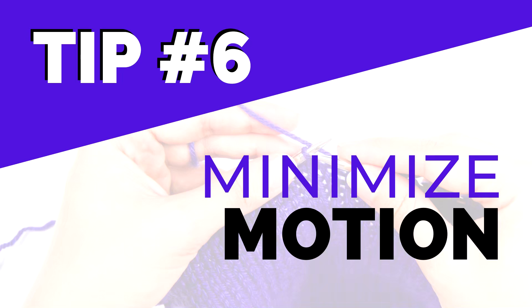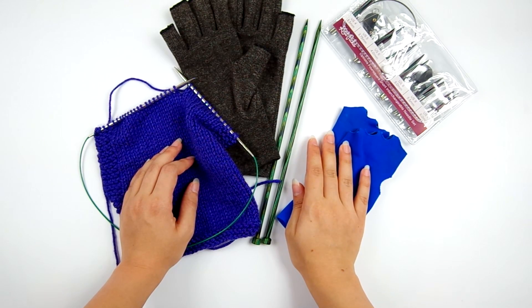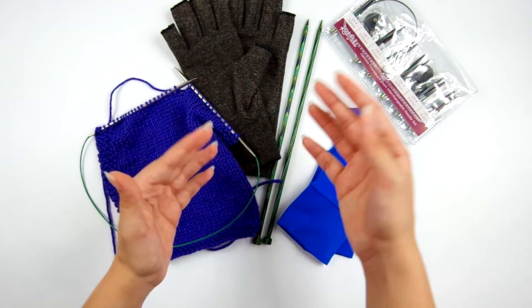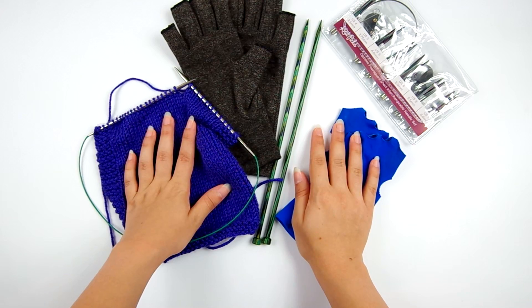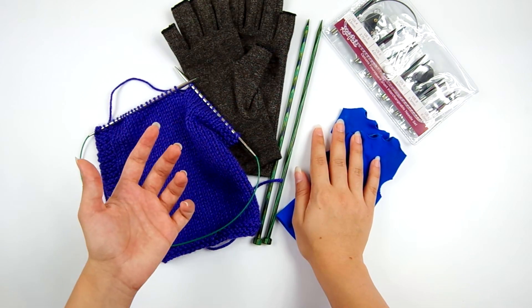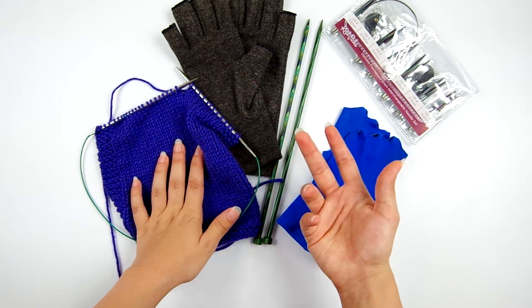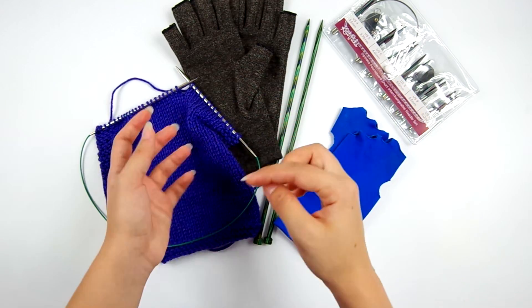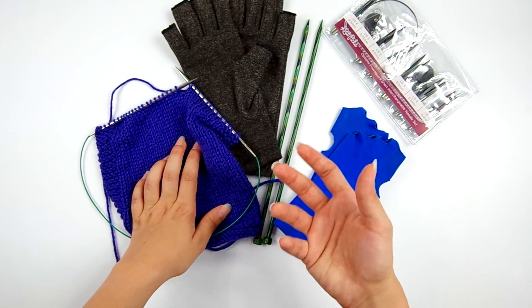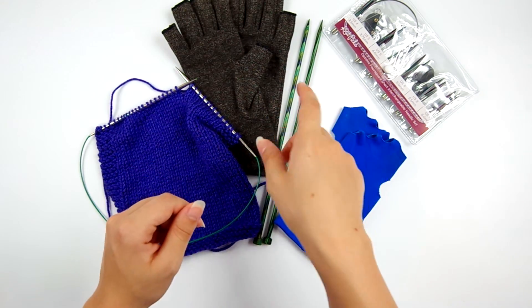Tip number six is to use less motion to make your stitches. This is one of the most important things you can change to make your knitting more ergonomic. There are many different knitting styles, and a lot of people adapt a general style and make it their own — and that's fine. As long as you're forming the stitches correctly, all those knitting methods are correct. But some of them use motions that aren't very ergonomic, and even if you've become quick at them, they can still put a lot of strain on your hands doing those same motions over and over.